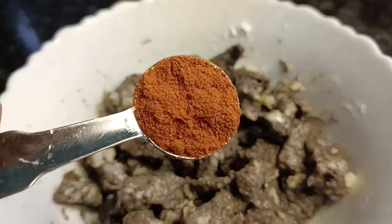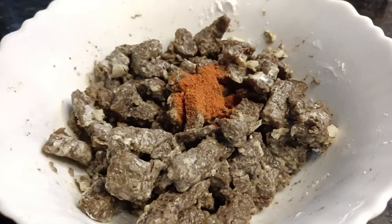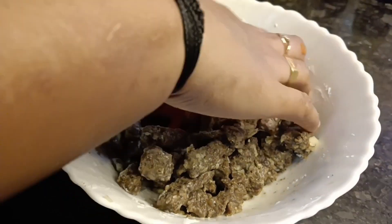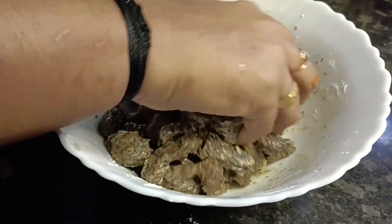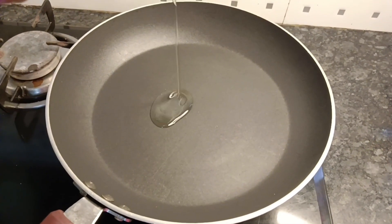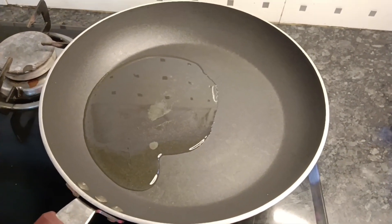Put the soy sauce in the pan. Put 1 teaspoon of corn flour in the pan.